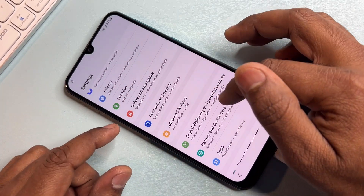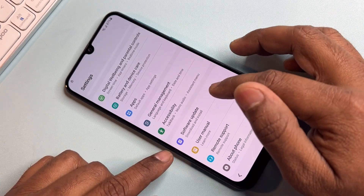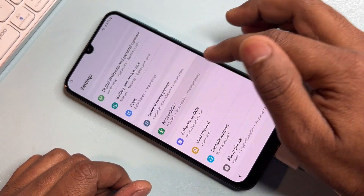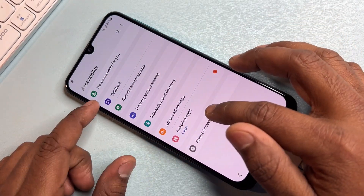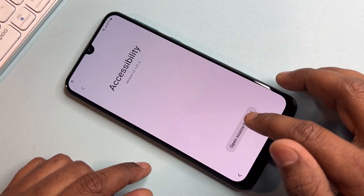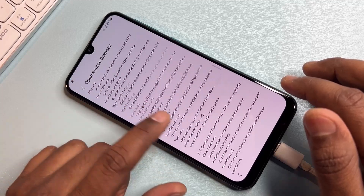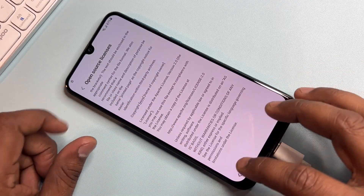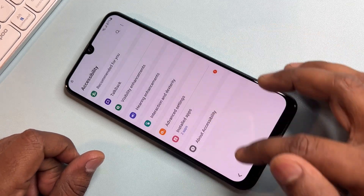Next, open the Accessibility option, then open About Accessibility, then Open Source License. Scroll down to the last option, then go back to the previous screen and back again.